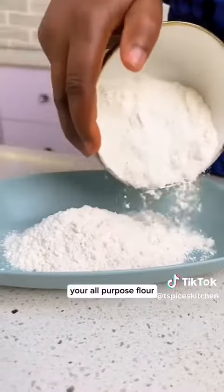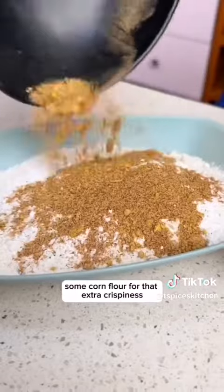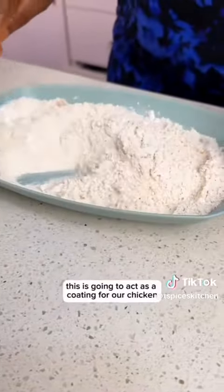Now in another bowl, mix together your all-purpose flour, some corn flour for that extra crispiness, and some of the spices we mixed earlier. Combine everything together — this is going to act as a coating for our chicken.